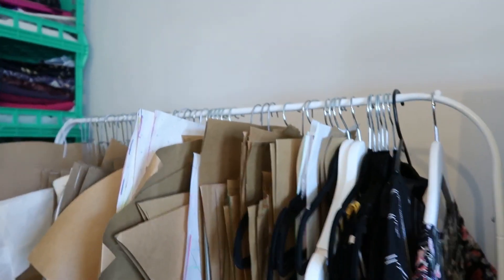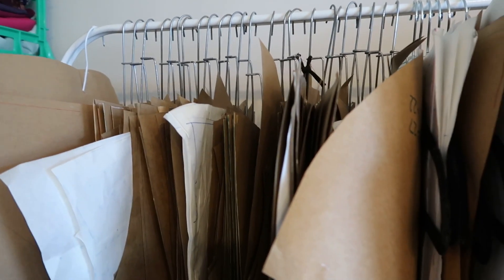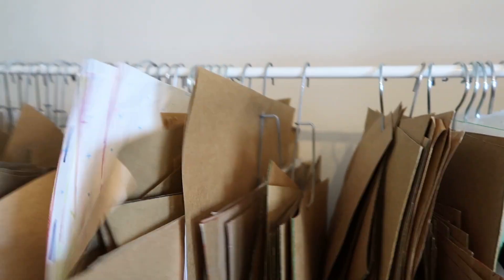So this is my pattern rack — this is all the patterns I've done for a while. There's a whole size run in here. For example, this is a nice easy one — this is a boxy tee. We've got size 8 to 14 ready to go. So all my patterns are in here.